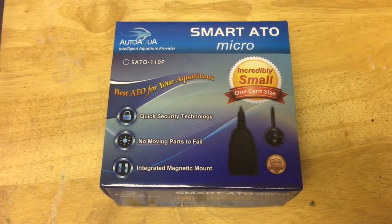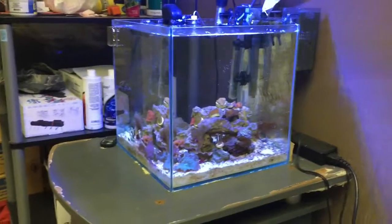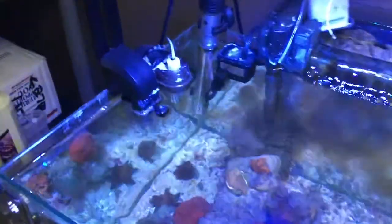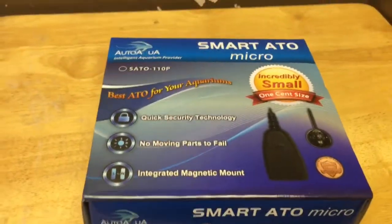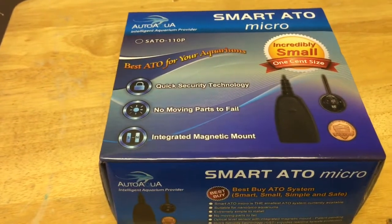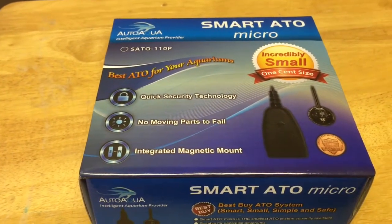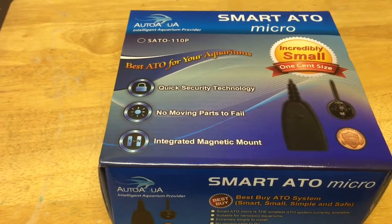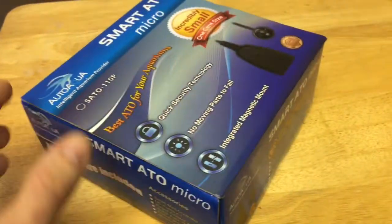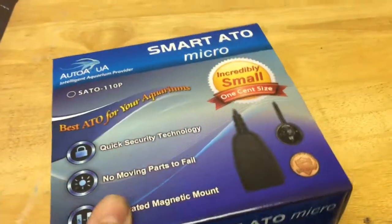Just picked up a Smart ATO Micro for my little tank over here - a Mr. Aqua 7 gallon. Right now I'm running the Tunze Nano on my setup and I decided to try out the Smart ATO since it's a separate sensor-operated unit and not a float valve. We went to Vegas and my float valve decided to stay on and flooded my tank - luckily the reserve was low so it didn't do too much damage, but it definitely affected the tank. Getting ready to go out again, so I decided why not.